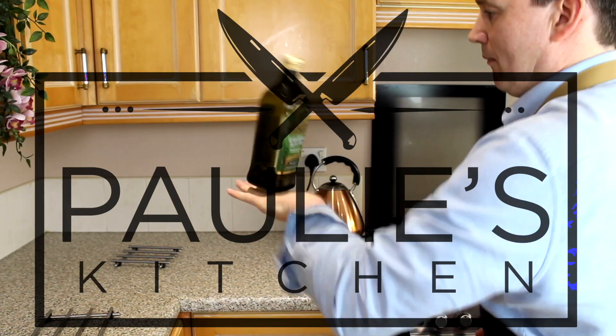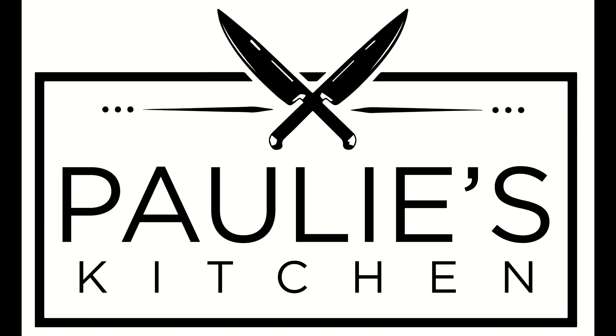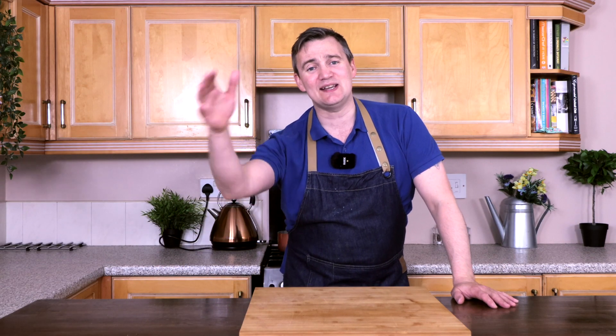Hi guys, welcome to another episode of Paulie's Kitchen. My name's Paulie and this is my kitchen. In today's episode, I'm going to be showing you how to make the most delicious apple chutney.